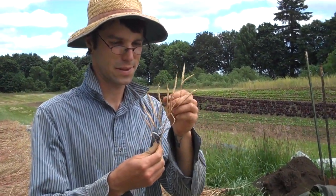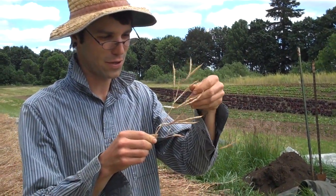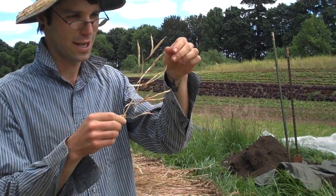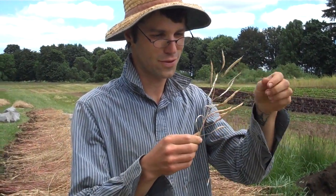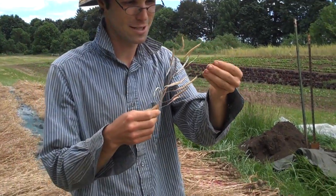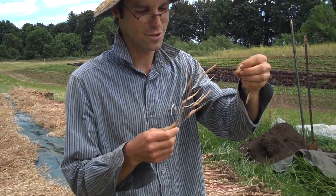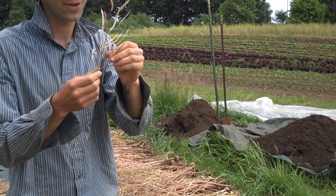The way we will clean this turnip seed is to pick each pod apart individually and clean the seeds, pick them off with our fingers just like this, clean them with our hands, and be very careful about the whole thing.